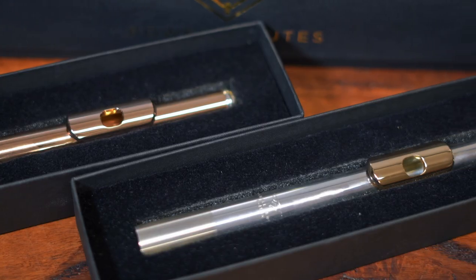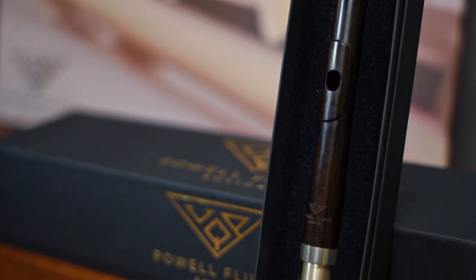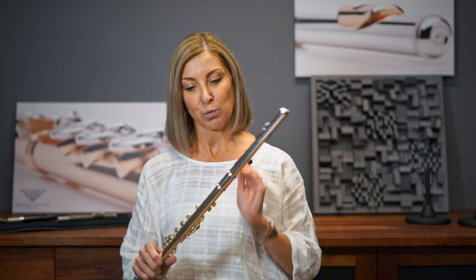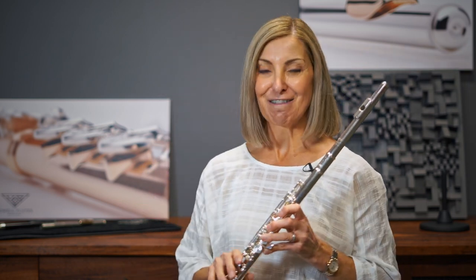When you're looking for a new professional flute, it's good to try all of the different options available. The wonderful thing about the PAL range is there are so many customized head joint options that you can interchange with the various bodies. I might demonstrate just a short excerpt with a few of the different head joint options so you can hear the various tone colors that are available, starting with the 925 silver head joint that comes with the 925 flute.